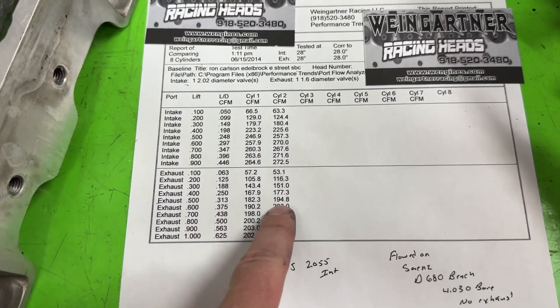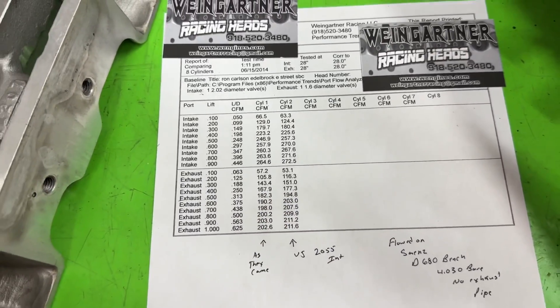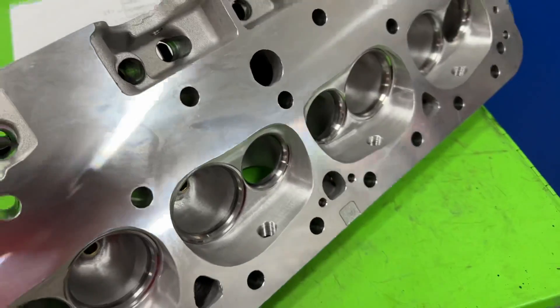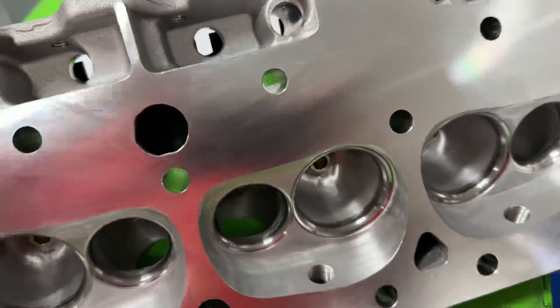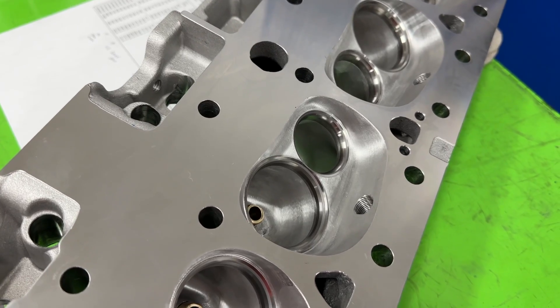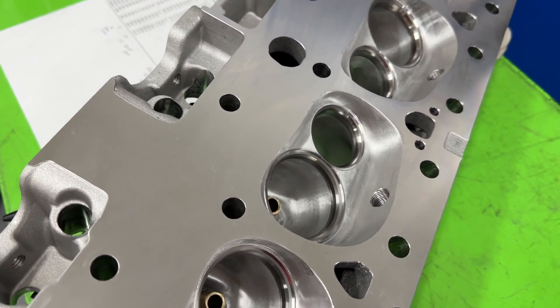Look at the exhaust — again, just the valve job. I went from 168 to 177, gained 10 CFM. And the peak went from 202 to 212 — so that's a gain of 10 CFM all from a valve job. It did take a little bit longer because of these hard seats, but the valve job really seemed to help. How much is a valve job worth? This one was definitely worth quite a bit. Cutting out to the bigger valve and getting the angles in — it's a win-win.